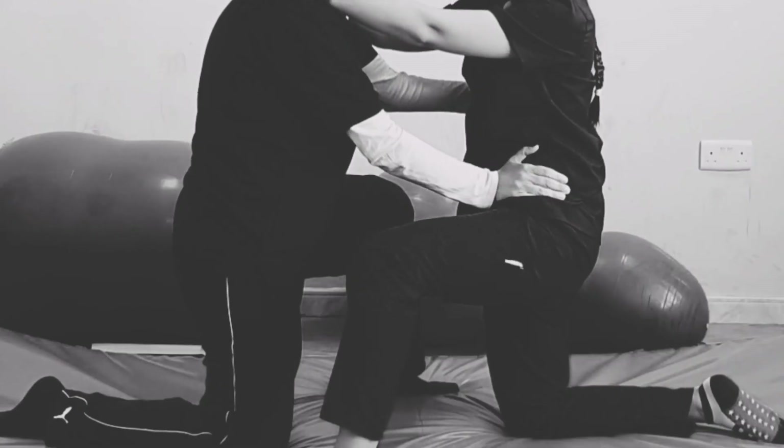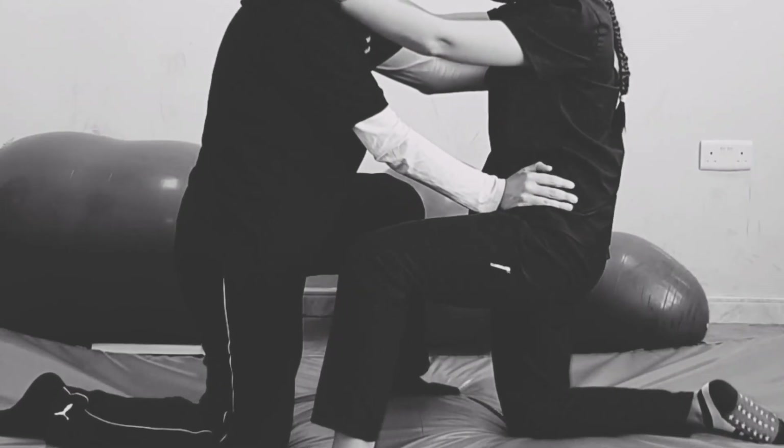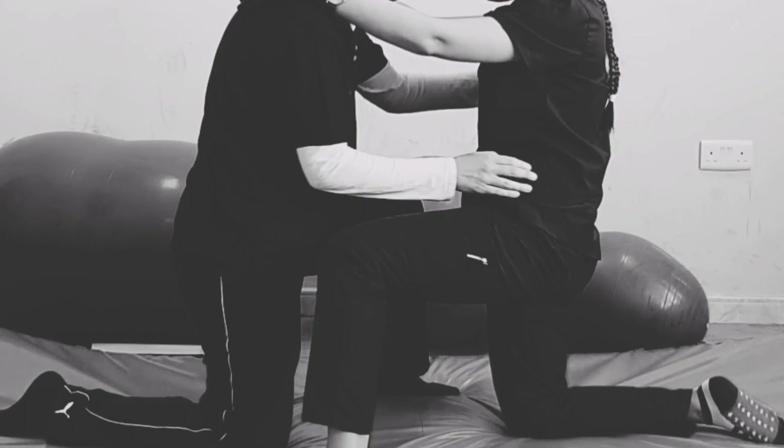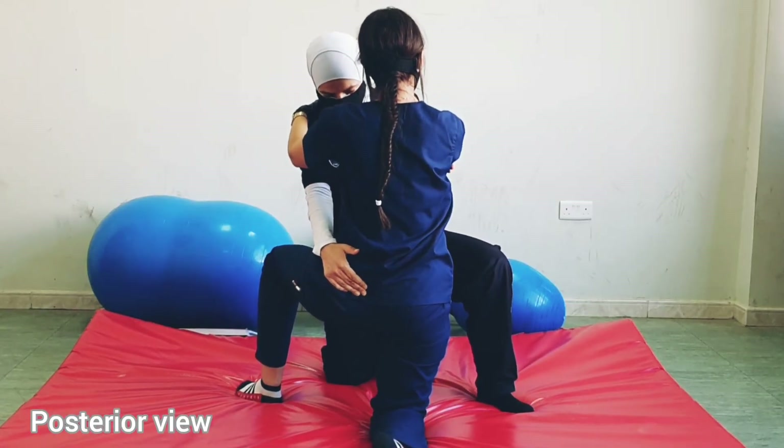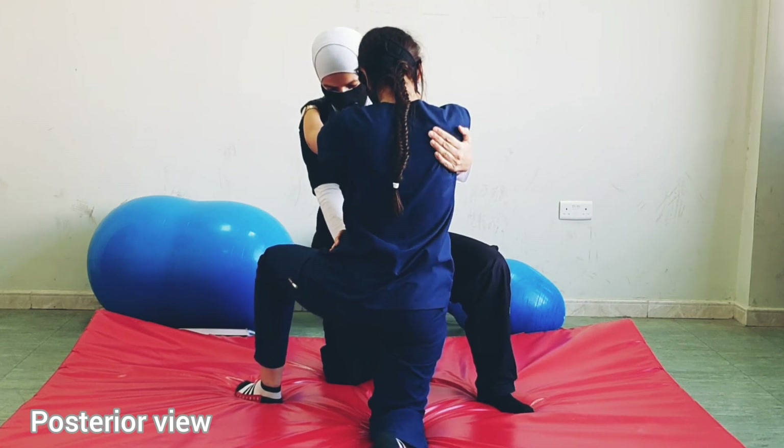Don't let me twist you. Switch and relax. Switch, don't let me twist you. Switch, don't let me twist you.